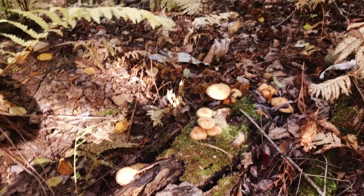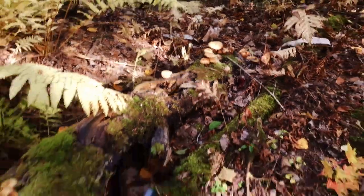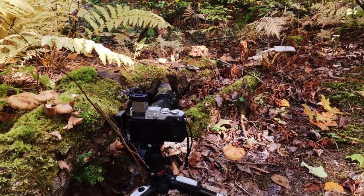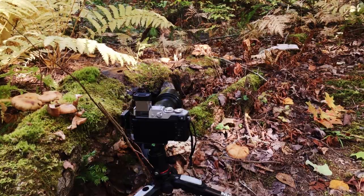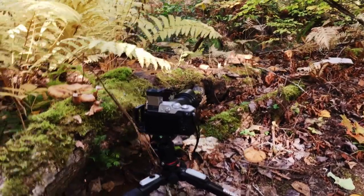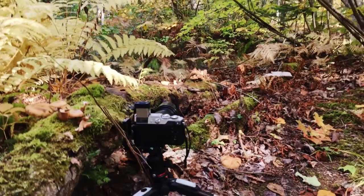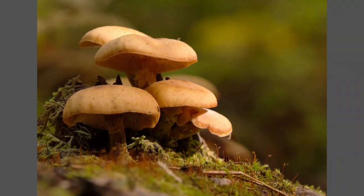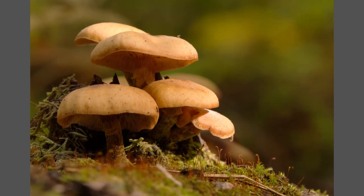I found another group of mushrooms and I shot this one before I started filming because the sun was shining right on the mushrooms and I didn't want to lose the light. Basically it's pretty simple — just set the camera up low, focus on the mushrooms, background out of focus. The mushrooms are brighter than the background so there's a nice separation. Pretty simple shot really.